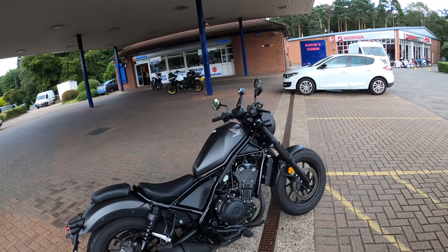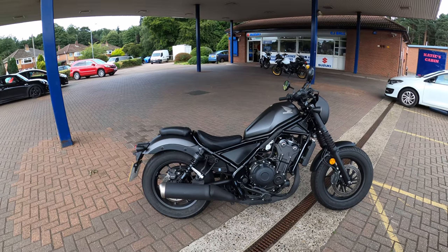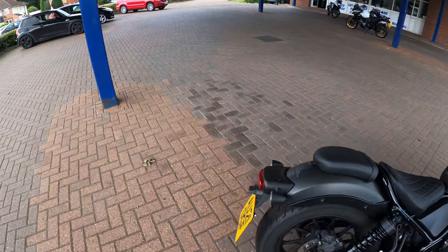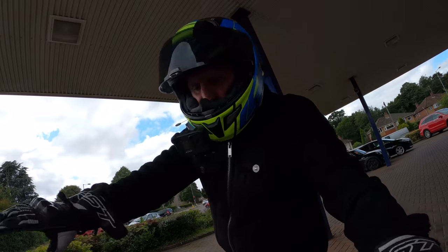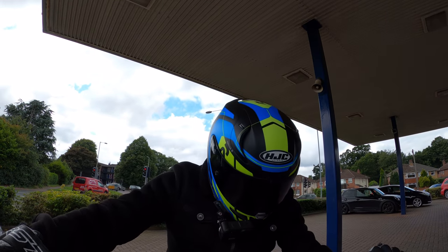Welcome back to the channel — much appreciated for joining me today. Look what we have here: the Honda Rebel CMX500. Let's jump on, fire her up, and see what she's all about.